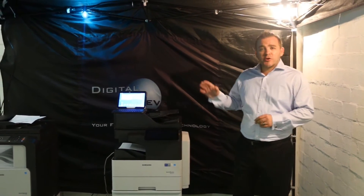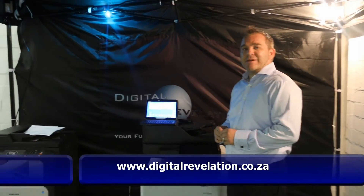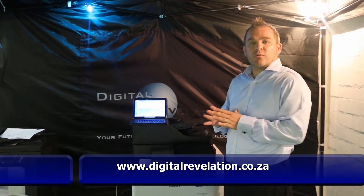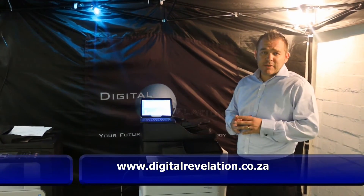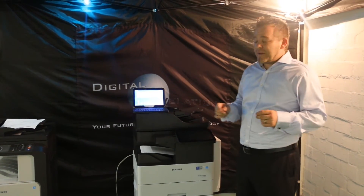All you need to do is go to your Play Store and put in Samsung Mobile Print. The Samsung Mobile Print is designed to work closely with all your multifunctional printers and all your Samsung copiers. Through that application you can scan, you can print, and you can also fax.